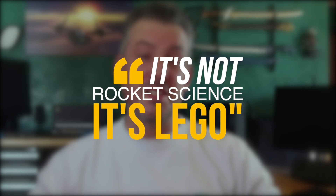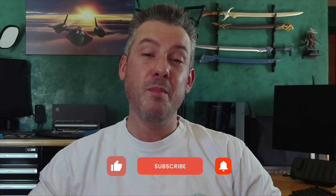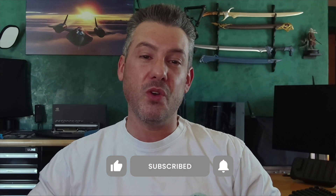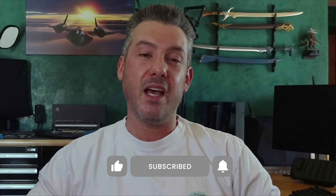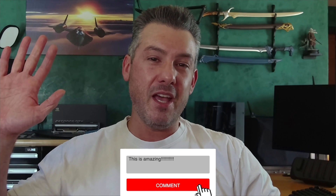Remember, it's not rocket science — it's LEGO. My goal is to help you make the right component choices and put them together the right way every single time. Thank you for watching this video in the Ultimate PC Component Fighting Championship Battle Series. If you enjoyed today's video, please hit that like button and subscribe so that you don't miss out on future episodes. Please also comment and offer suggestions on any future components that you would like to see go head to head. Bye for now.